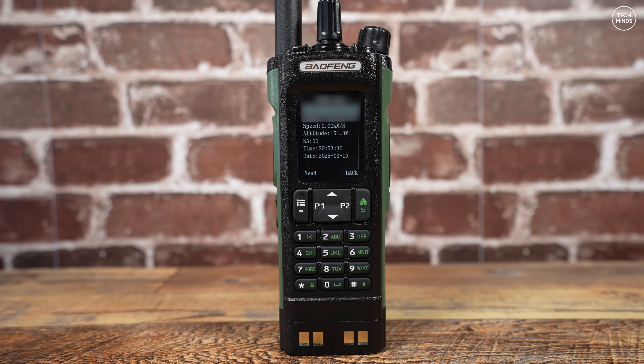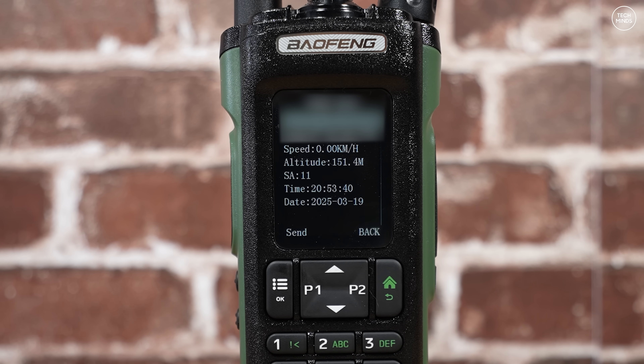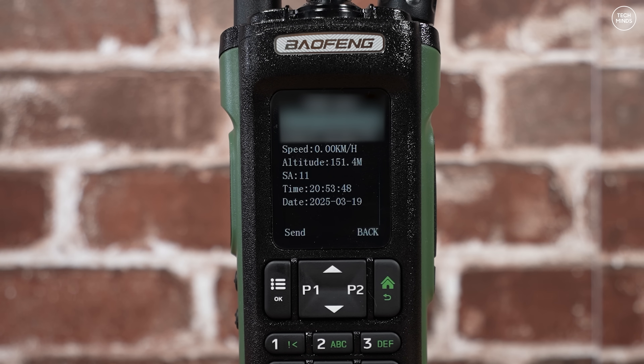The DM32 also has built-in GPS which can be used for APRS over DMR. I could not see a way to enable an analog APRS beacon — only APRS via DMR. But with the amount of DMR repeaters up and online around the world, I guess it doesn't really matter if you want to track your location over APRS.